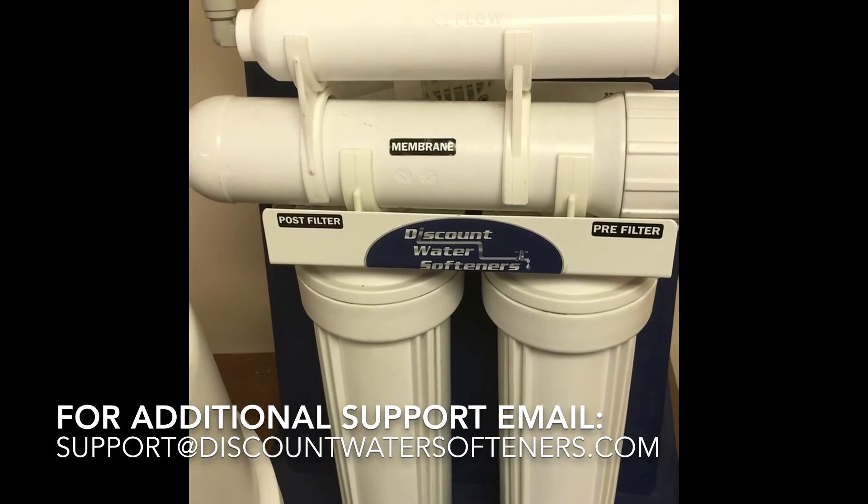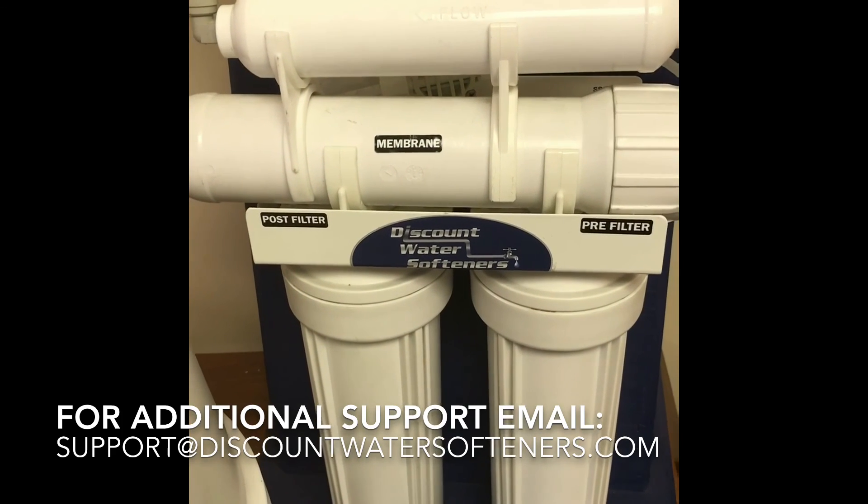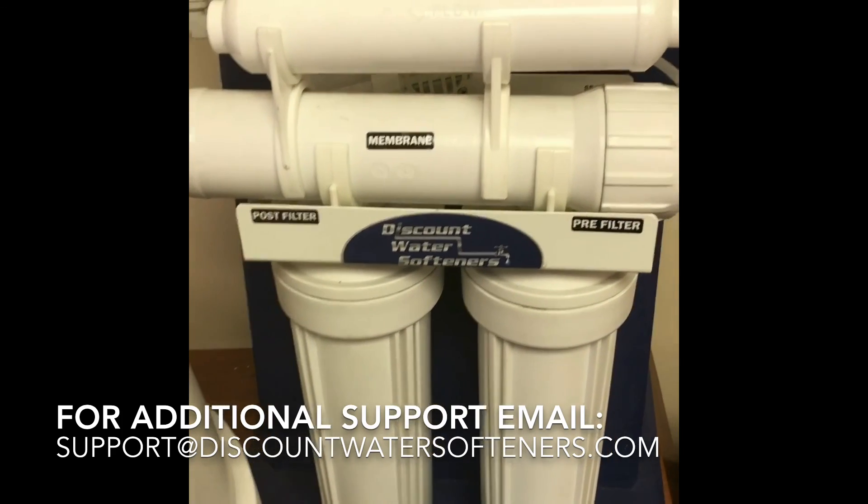If you have any questions or need further assistance, you can email us at support@discountwatersofteners.com. Thanks, have a great day.